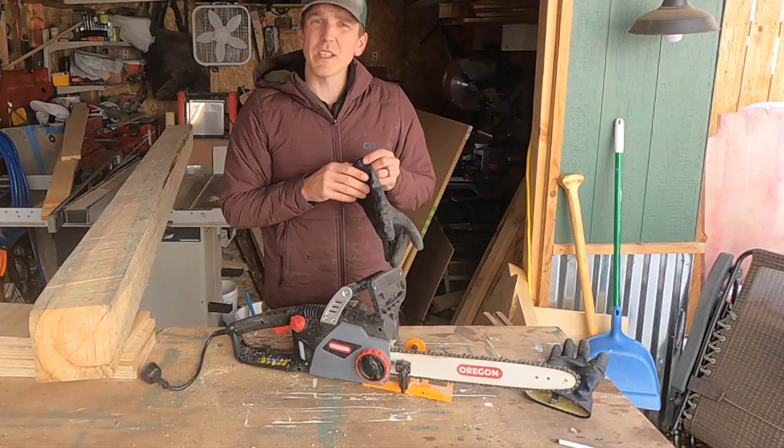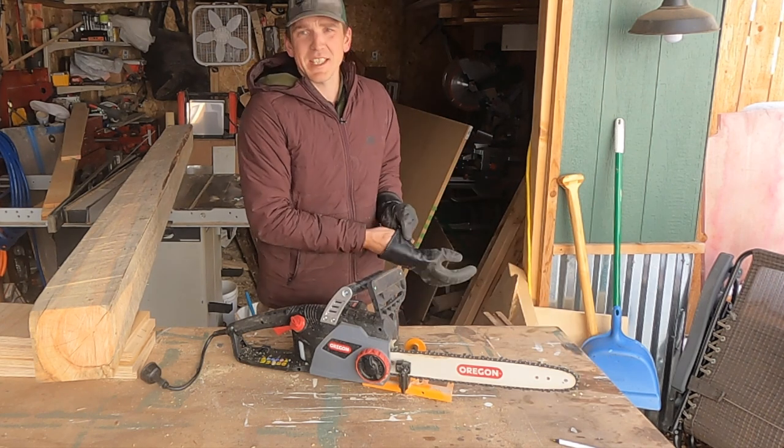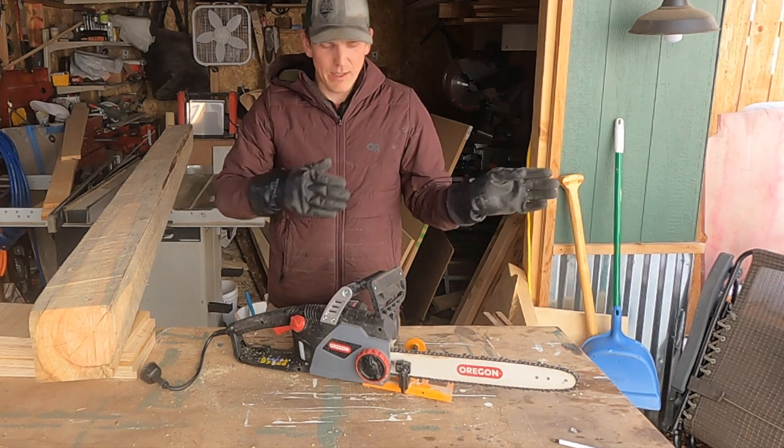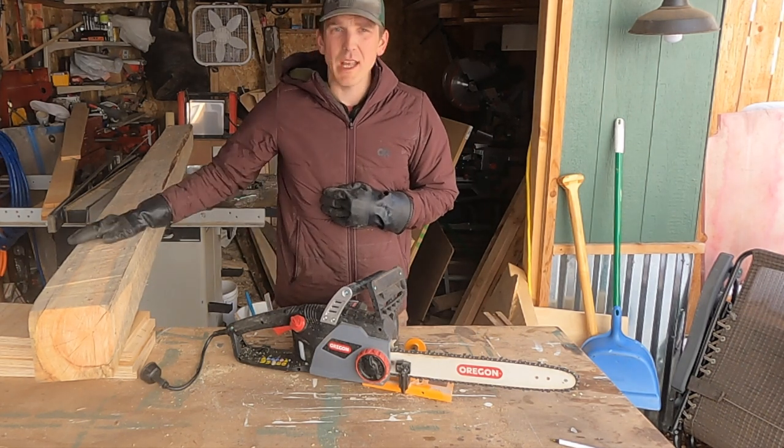Now we make our way over to the pile of trees in the side yard over here, and I'll show you how to put our 2x6 down and level that all out. Then we'll make a few rip cuts and show you how to make a beam.